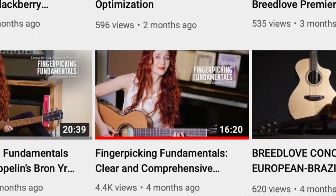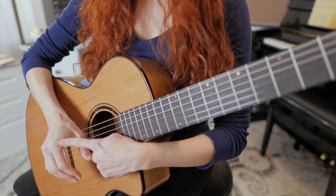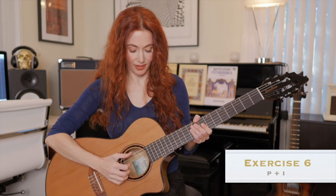This is part three of a series I'm doing with Breedlove Guitars on an introduction to fingerpicking. Part one, which we'll link below, covers some basics of hand position, tone, developing finger independence, and walks you through a number of exercises intended to give you a foundation for some of the patterns used in this tune.